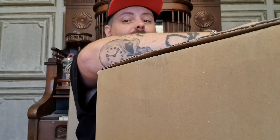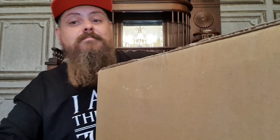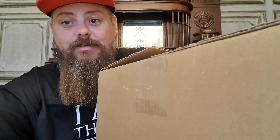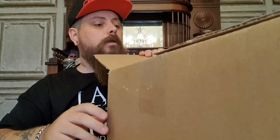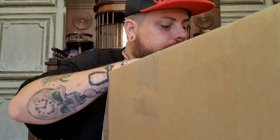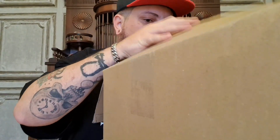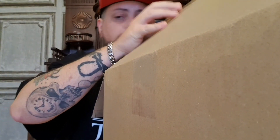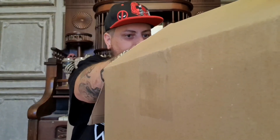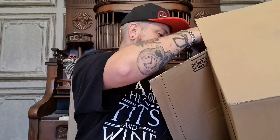You'll be able to tell from the thumbnail what this is. The reason I'm doing it here and not my geek room is I've still got a table set up. One piece of packaging paper. So the item is...